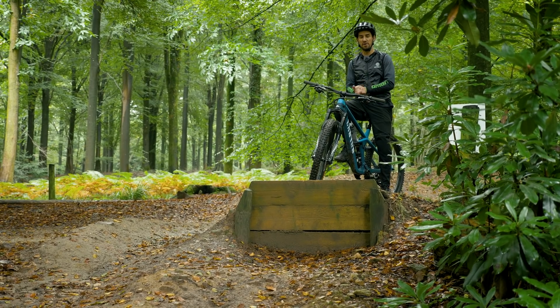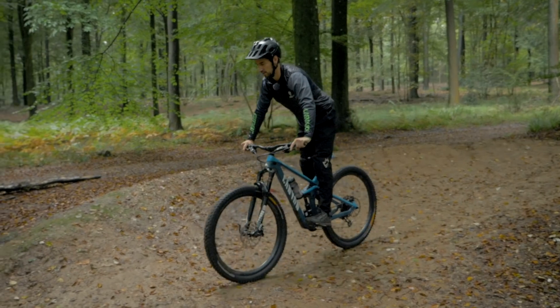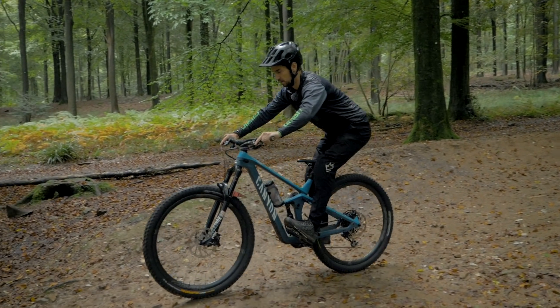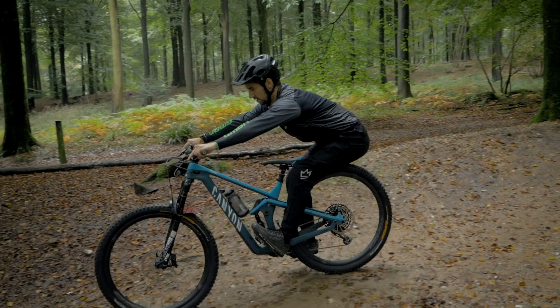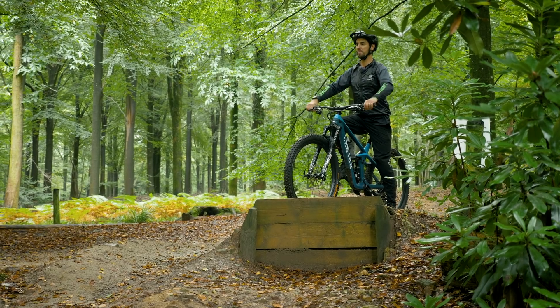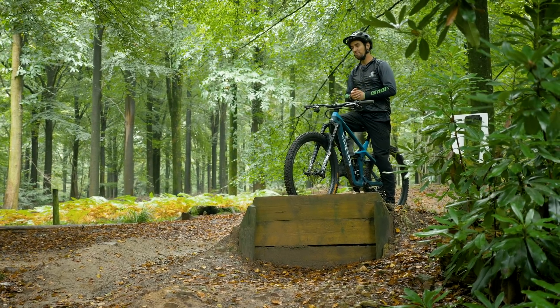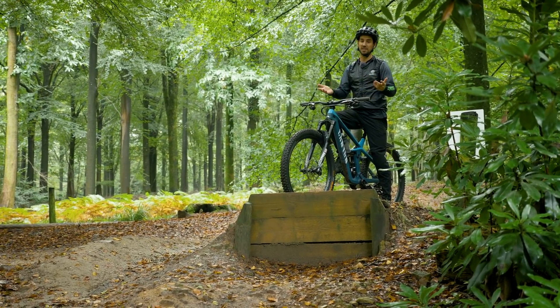This is a perfect example of why you should get back and not up. One thing to remember is also trying to keep your head up — it sounds simple, but it can make a big difference to your body weight and where it is on the bike. Just by keeping your head up, it sort of opens your chest up and brings your weight behind the bike. Probably not enough to save you in this case, but sometimes it will.